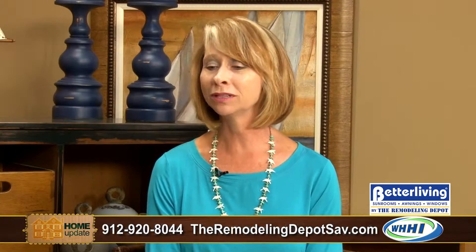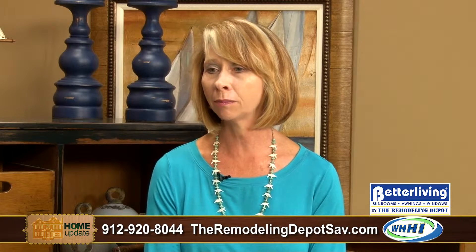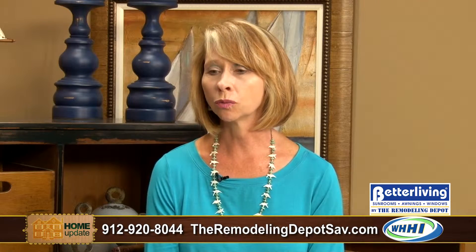I am here with Patti Hostie from The Remodeling Depot, and we are talking about adding a sunroom to your home, but doing it in stages, which I think is just a really great idea. My manufacturer came up with that, but yeah, you can start with a patio cover and just have a patio cover to start with.